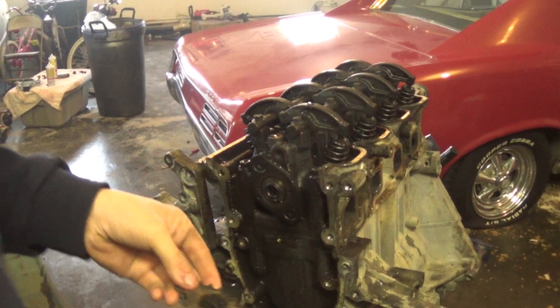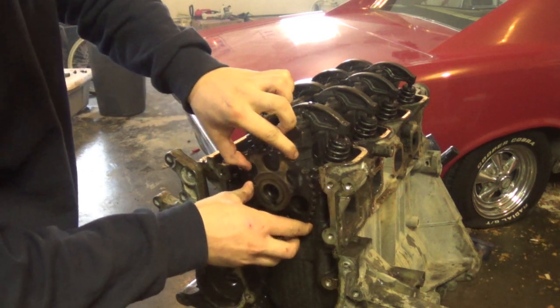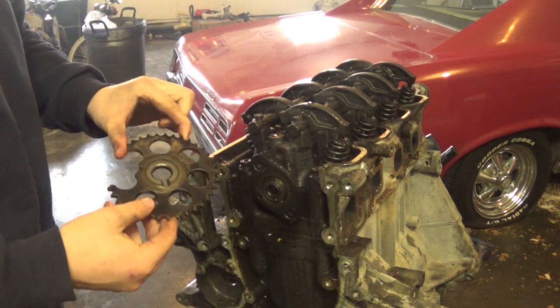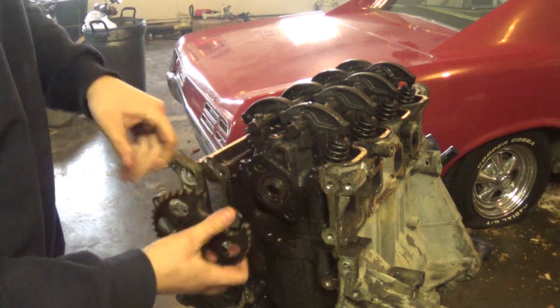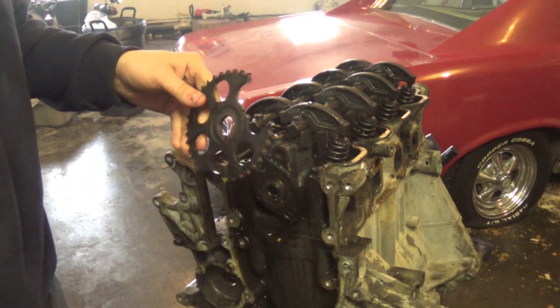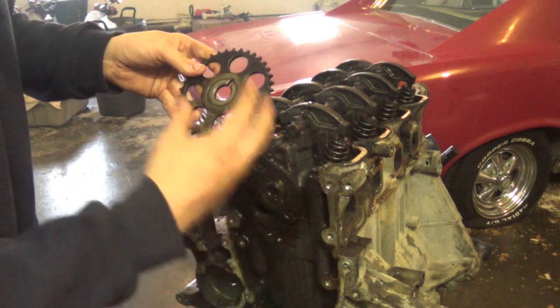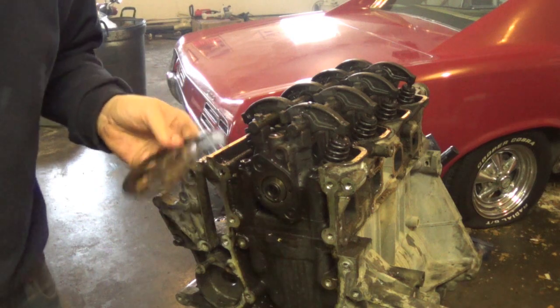Right here we have the sprocket for the timing chain. That bolt was really hard to get out — we had to heat it up for like 10 minutes and use a big cheater bar on it, but we eventually got it off. We actually broke the sprocket in the process, but we're buying a new sprocket and chain and everything, so that shouldn't be that big a deal.